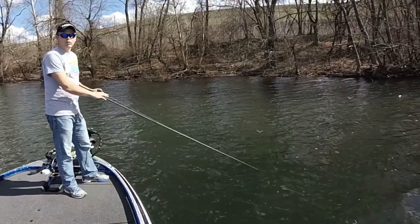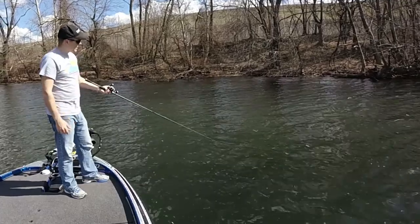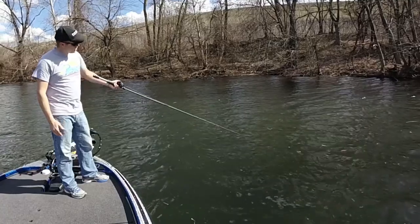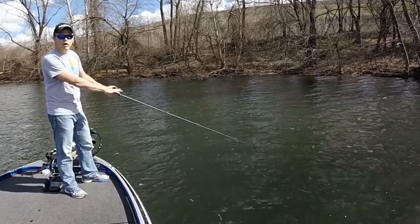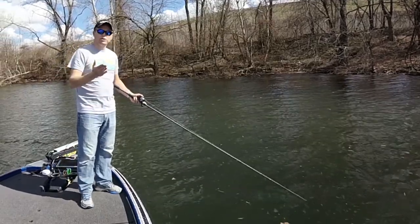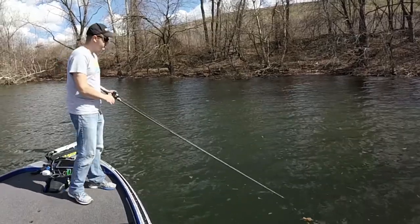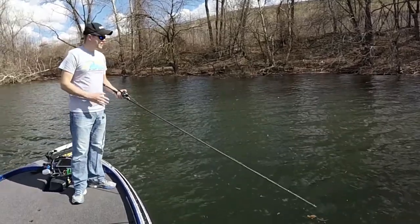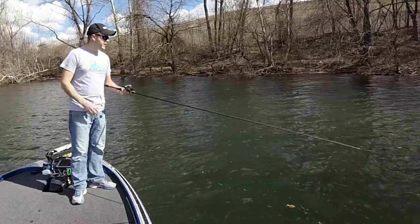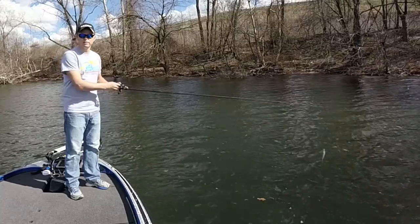I'll never move the bait with the handle itself. You start on a slack line and you always end on a slack line. I twitch, twitch, and it ends on a slack line. That jerkbait is going to spin around and look the fish right in the face. Now it's just going to sit there, and that's how I catch the majority of my fish on the pause this time of year — because they can't help but eat it. To them it's a dying shad, an easy meal.